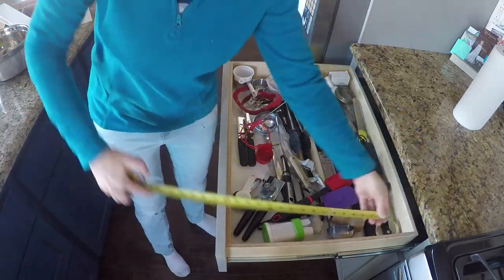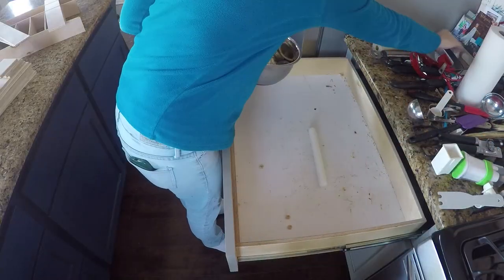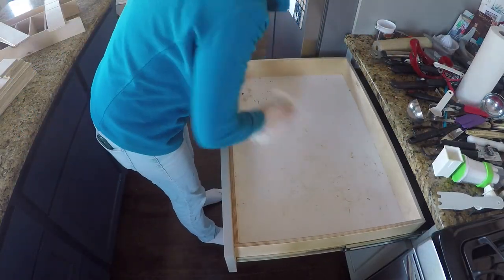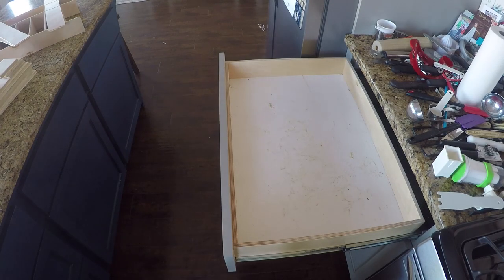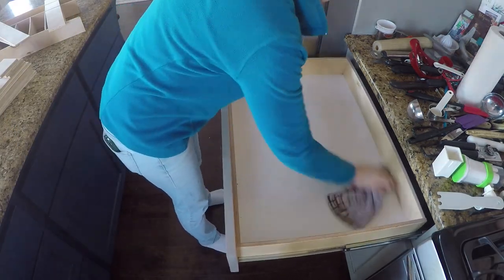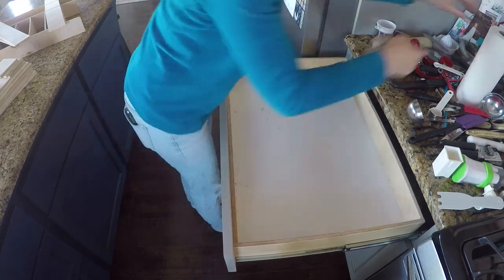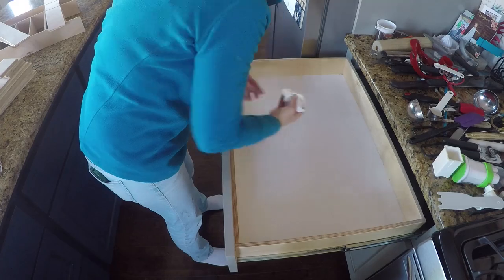For the first step, you will measure your drawer's length, width, and depth. Once you know the space you have to work with, look at the contents of your drawer, clear out anything that shouldn't be in that particular drawer, get rid of things you don't use, and then organize what's left and clean out the drawer. This part is important because you have to know exactly what's going to go in the drawer and what size of spaces you need.